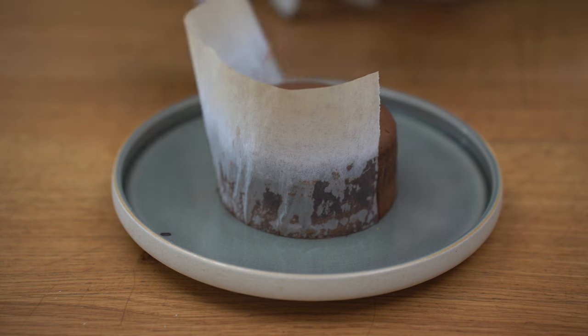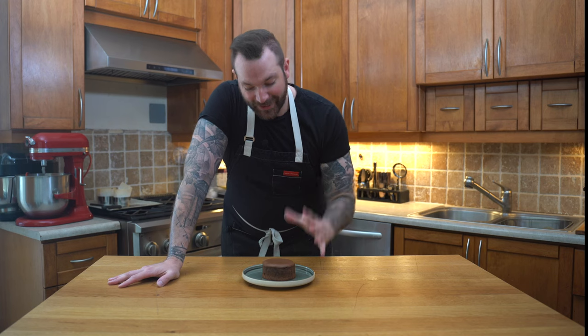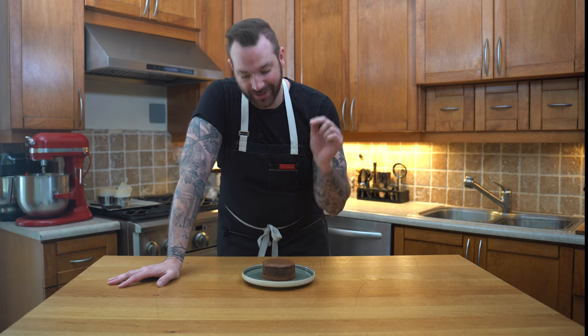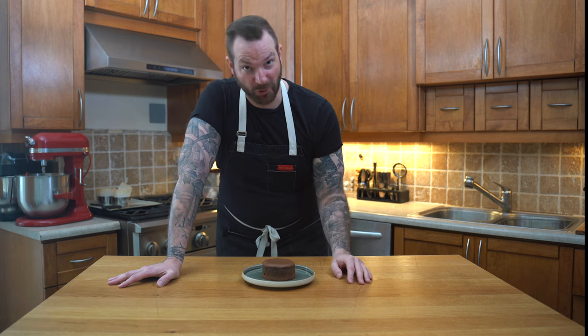Now I'm just going to remove the paper and crack it open. And here we have it — such an iconic dessert, one of my favorites because I love chocolate. The moment of truth is soon. If you enjoyed this video, please like, comment and subscribe, and as always I will put the recipe in the description below. I'm going to try it, so we'll see you on the next episode.